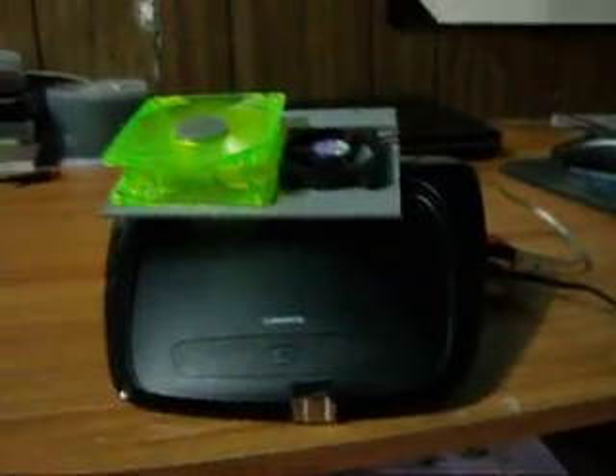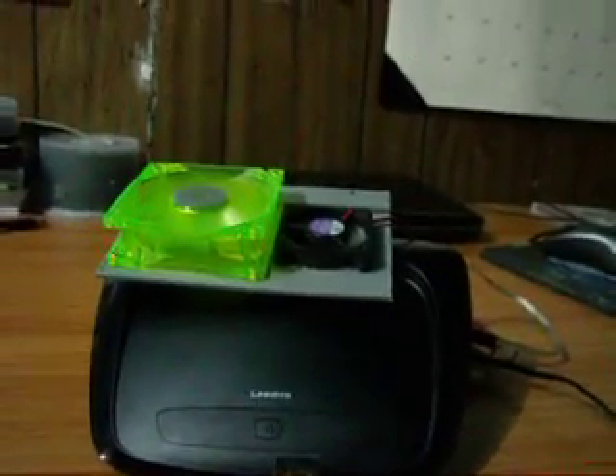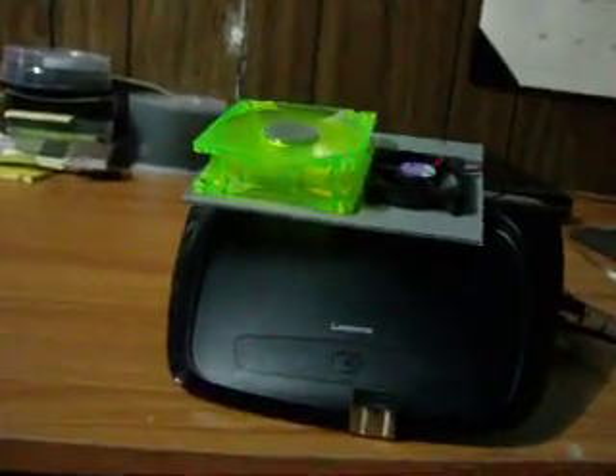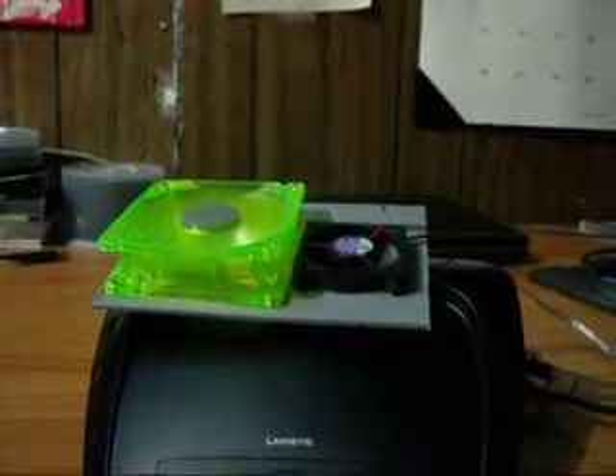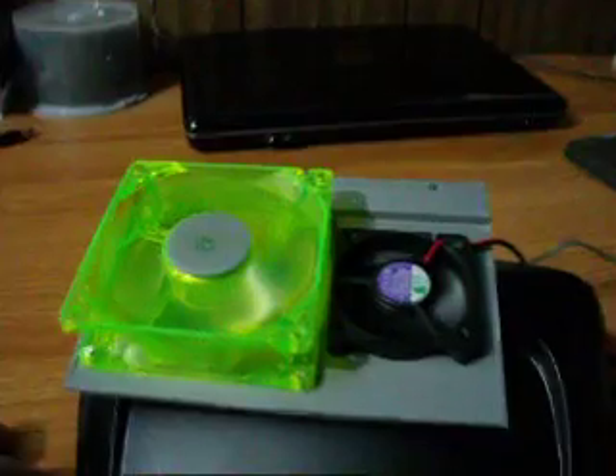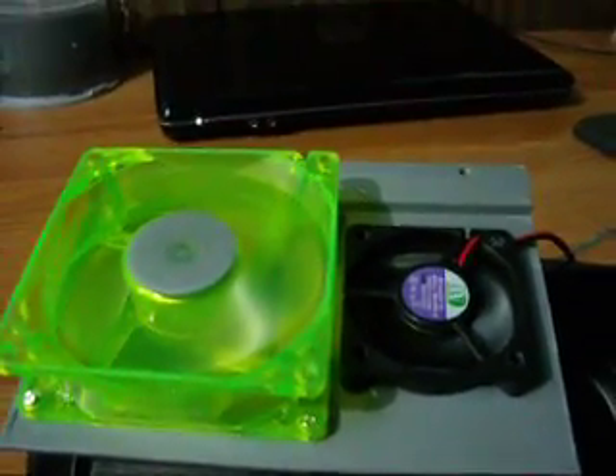This is the update for the WRT 54 G2 wireless router. It is powered by a 120 volt AC DC adapter. As you can see, there are two fans on top — one blowing up, one blowing out.